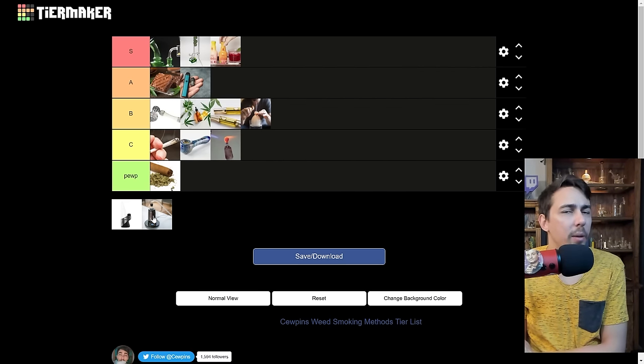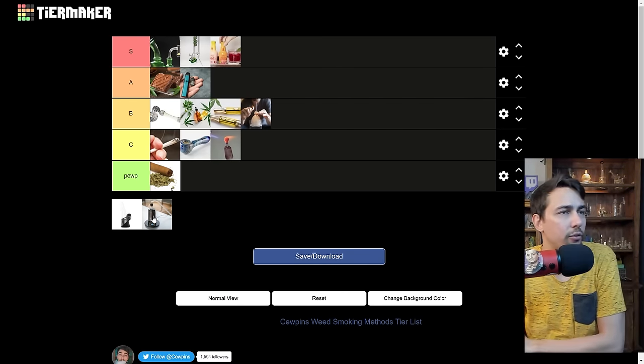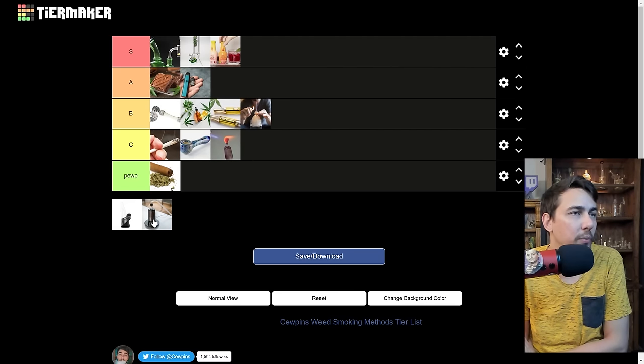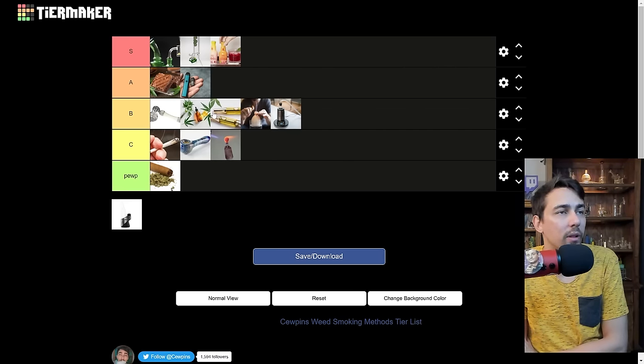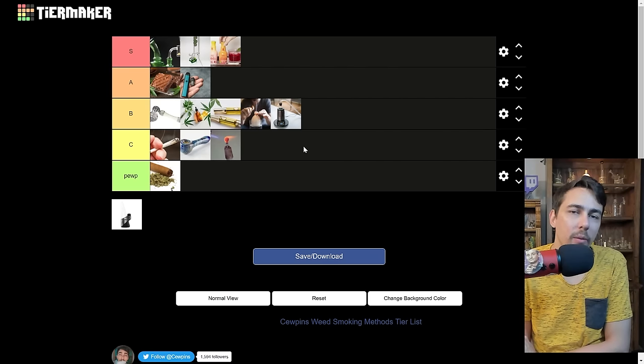Herb vapes — this covers portables and desktops. I still get people telling me to go drop $700 on some specific vape, but let's go with what I think. I prefer herb vaping over blunts, dry pipes, joints, and glowies. It's definitely not A tier though. I'd say B tier — kind of in the same realm as bubblers and tinctures. I don't hate anything in B tier; it's not disgusting like blunts. But I feel like they could get me higher.